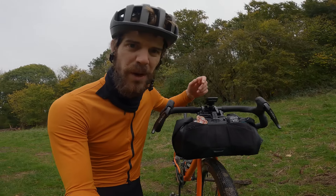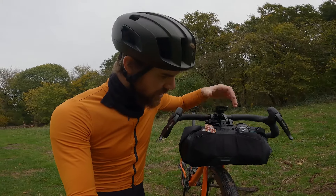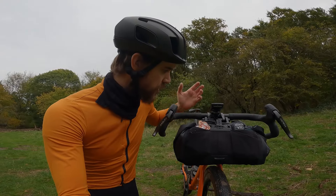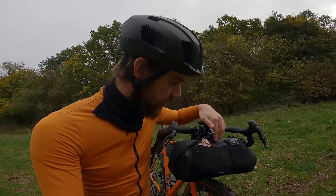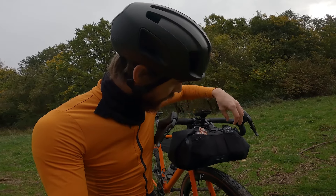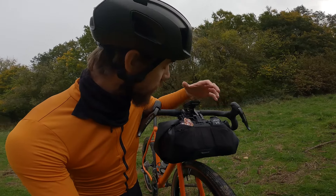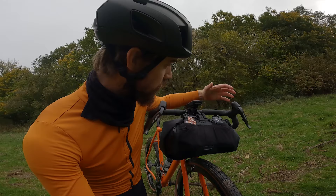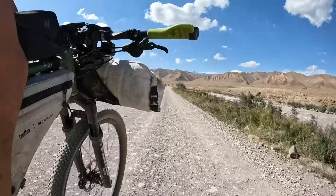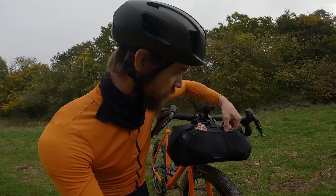The bag is fairly well packed — there's a hooded rain jacket, some rain trousers, and a hooded down jacket in here. They're not packed overly tightly, but it gives you an idea of the volume. One of the cool features of the Tailfin bar bags, both drop bar and flat bar, is the mesh pocket on the front. I've used it extensively — I used a prototype of the drop bar bag on the Japanese Odyssey, and the mountain bike version on Silk Road and Highland Trail.